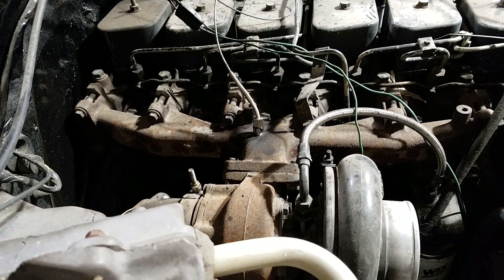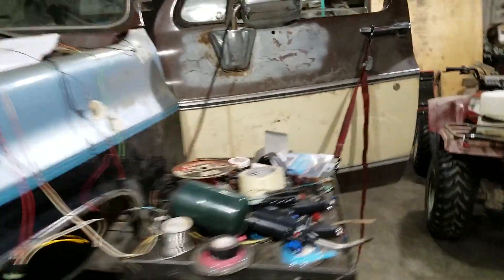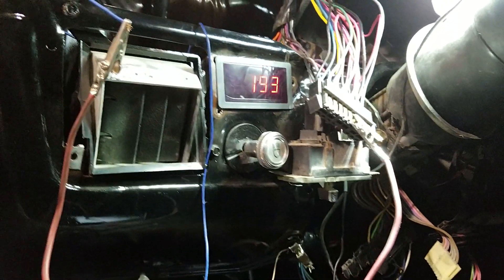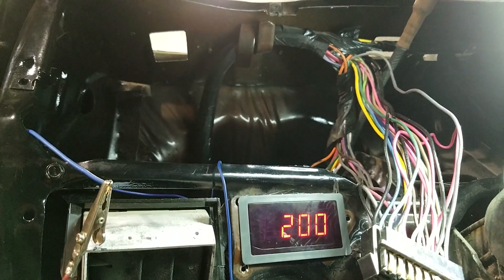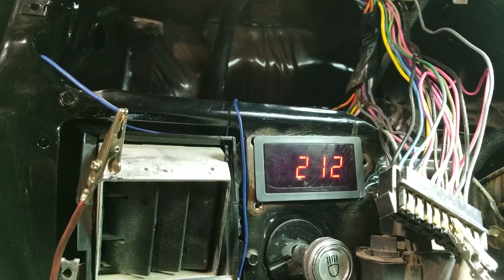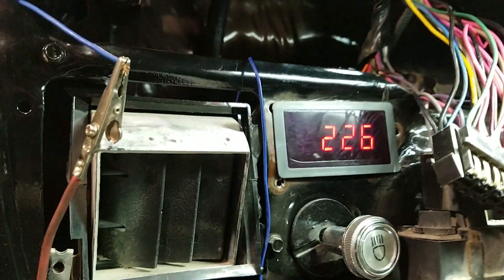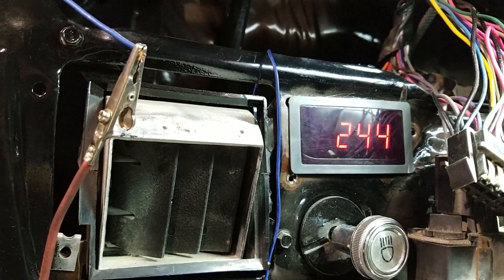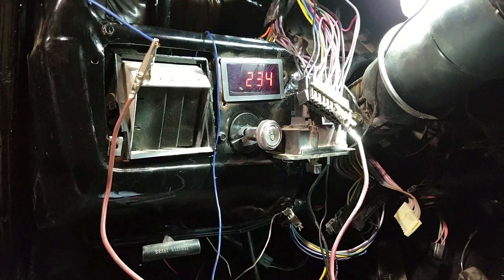All right, I got my EGT probe in there. Yeah, that's probably about right. Yeah, it's probably working.